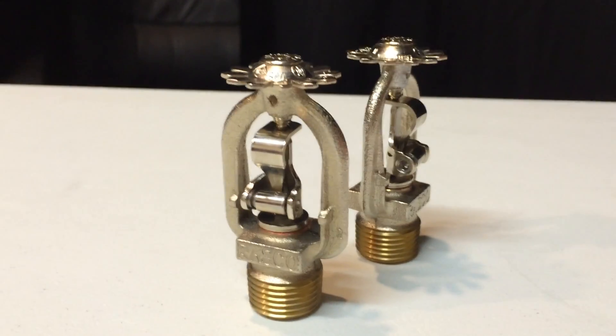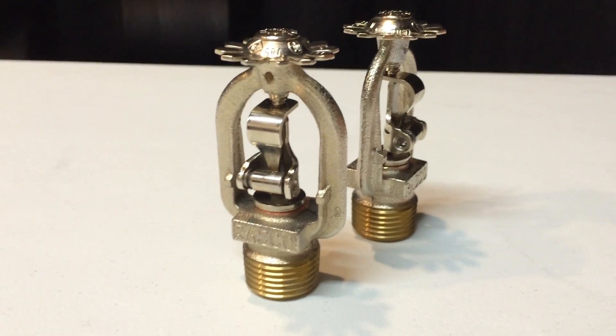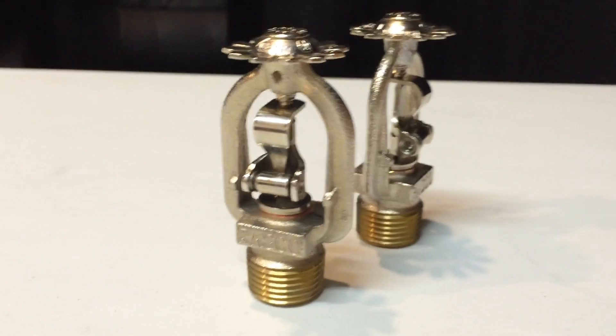Hey guys, SCR Safety here with Exitsign250, and today we are going to be setting off a cool type of fire sprinkler. I will let Exitsign250 explain.